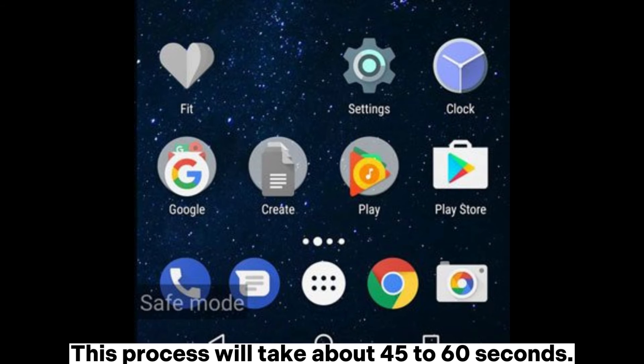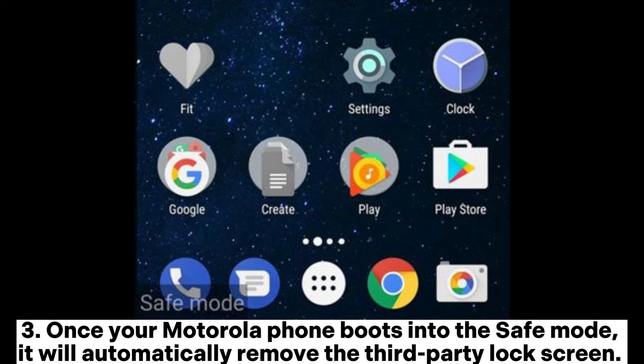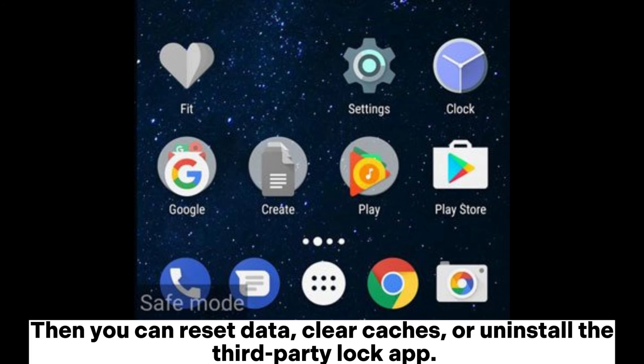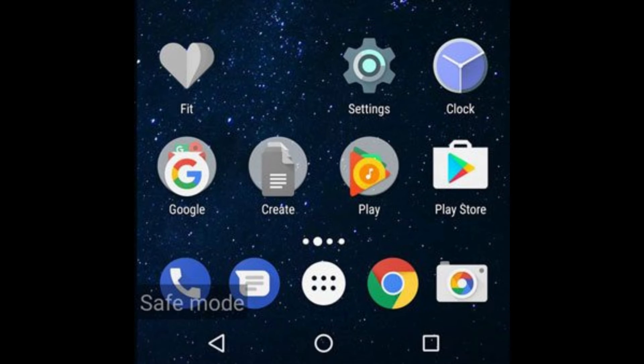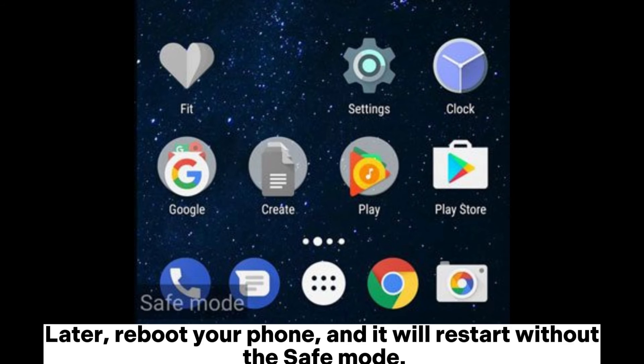This process will take about 45 to 60 seconds. Once your Motorola phone boots into safe mode, it will automatically remove the third-party lock screen. Then you can reset data, clear caches, or uninstall the third-party lock app. If you wish to exit safe mode after that, press and hold the power button for a few seconds to power your device off. Later, reboot your phone and it will restart without safe mode.